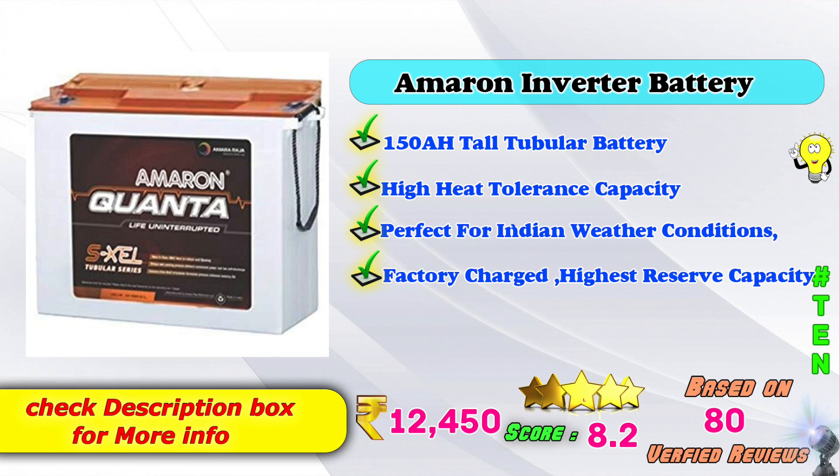10th place: Amaron inverter battery. 150AH tall tubular battery. High heat tolerance capacity, perfect for Indian weather conditions. Factory charged and highest reserve capacity. Amazon price: 12,450 Rs. 8-point score rating based on 80 verified reviews.